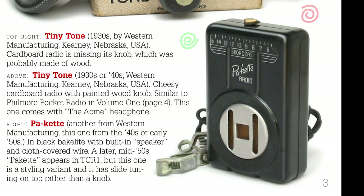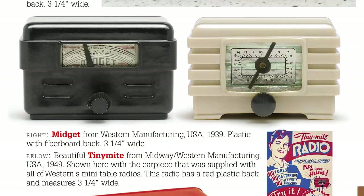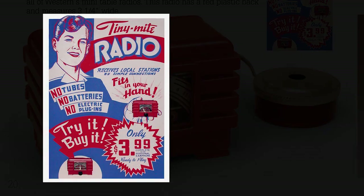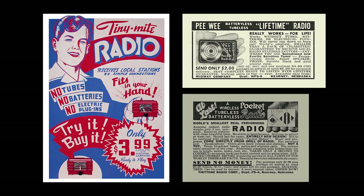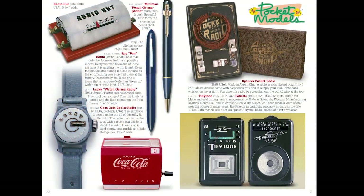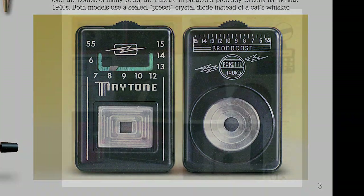Their crystal radios are smaller than this Tiny Tone TT1 and appear in a range of attractive designs. If you know about crystal radios, you know that they require a long antenna and a ground, and so aren't exactly mobile. The Western folks, and others, misled the public for years about that fact, selling toy crystal radios as if they could be used anywhere on the go.